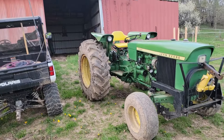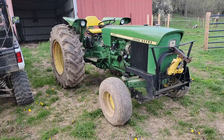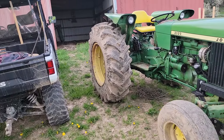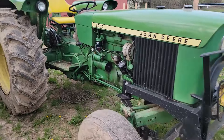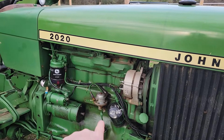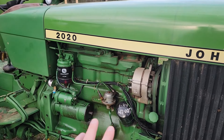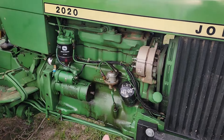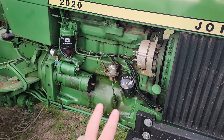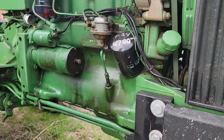Today's project is a John Deere 2020 tractor - it started up, moved a bit out of the garage, and quit. I believe it's because it doesn't have any fuel getting to it. When I changed the fuel filter, I primed it with a fuel transfer pump and all was well, but then it started leaking fuel and now it won't prime anymore. I got a replacement from John Deere for $36 and we're going to go ahead and change it out.